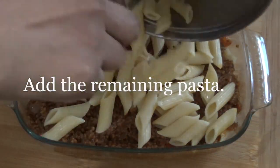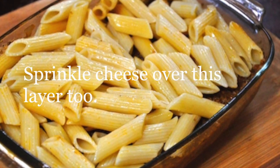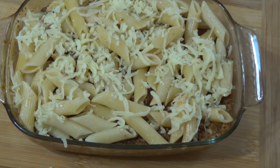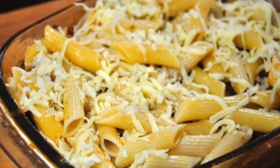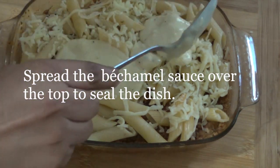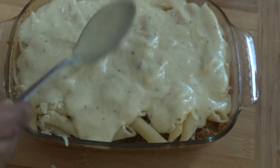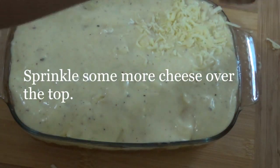Add the remaining pasta. Sprinkle cheese over this layer too. Spread the bechamel sauce over the top to seal the dish. Sprinkle some more cheese over the top.